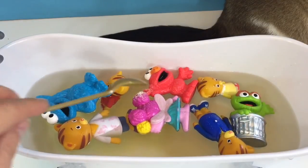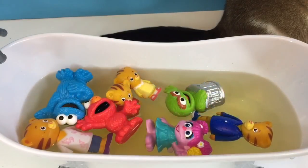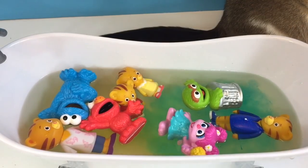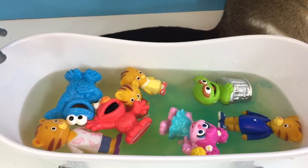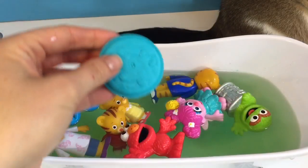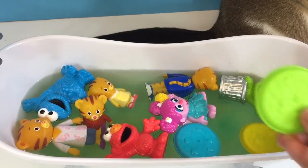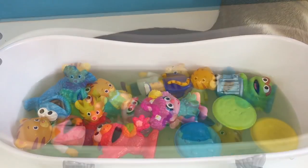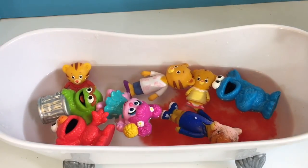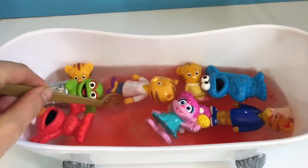What color will we make? Let's stir and find out! The colors blue and yellow make the color green. Let's try mixing two more colors — this time I'm going to use red.